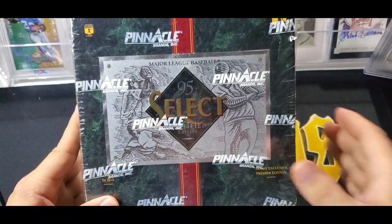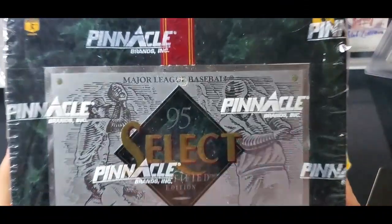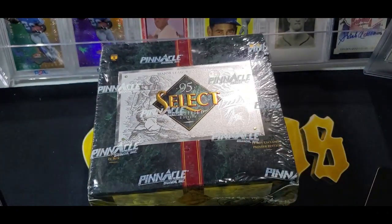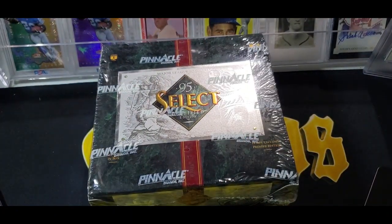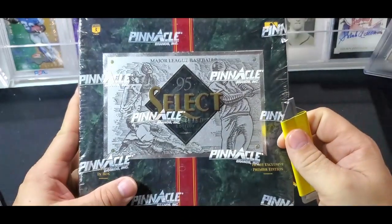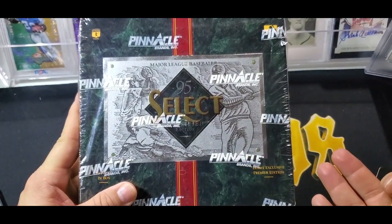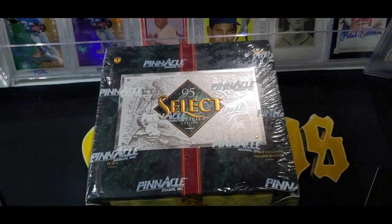Welcome back to Cards and Comics. I have today a box of 95 Select Certified baseball. We talked about opening this up on the video I did where I talked about picking up stuff from the IndieCard Exchange. I picked up two boxes of 95 Select Certified baseball. I've never opened it before.